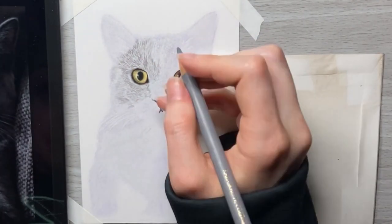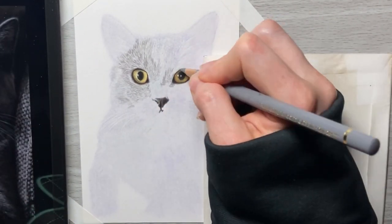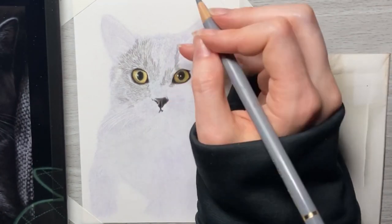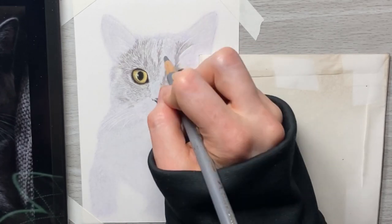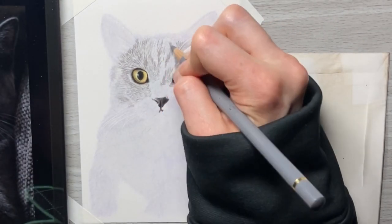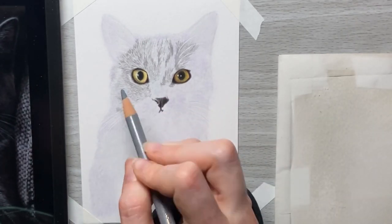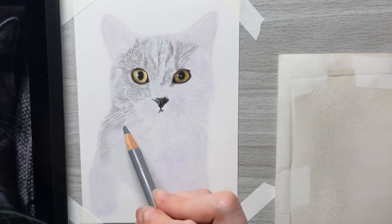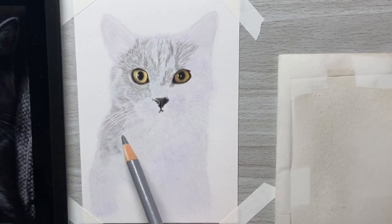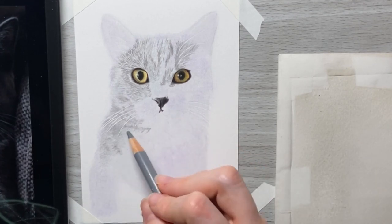For starting this first layer of fur, this is going to be the first mid-tone layer. I like to think of fur as building a bunch of different tonal layers, because you want it to look like fur. You don't want to build straw — straw would be just making a bunch of random pencil strokes, thinly dispersed, without enough variety in your values.